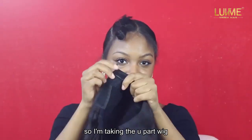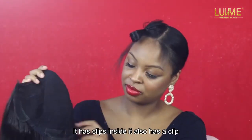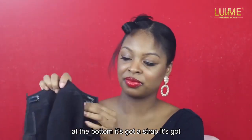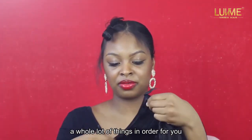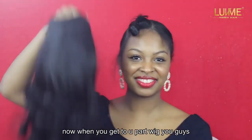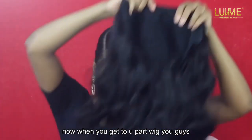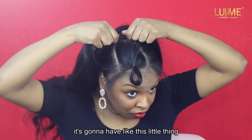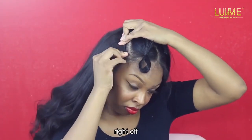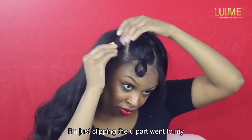I'm taking the u-part wig — it has clips inside, a clip at the bottom, a strap, a whole lot of things to keep it nice and secure on your head. When you get the u-part wig, it's going to have this little thing that connects the U, so you can cut that right off.